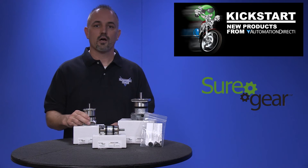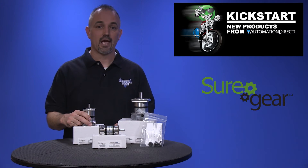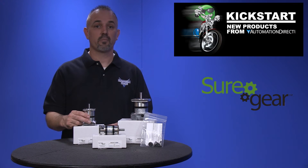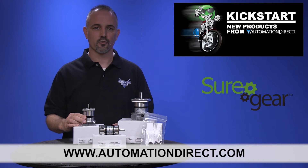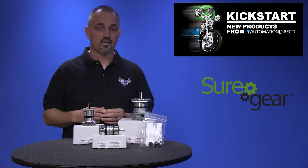They have helical cut planetary gears for quiet operation and reduced vibration, and needle roller bearings for longevity. You can find the agency approvals and the specs for these new SureGear reduction boxes on our website at AutomationDirect.com. And don't forget, we sell servo motors and gearboxes,